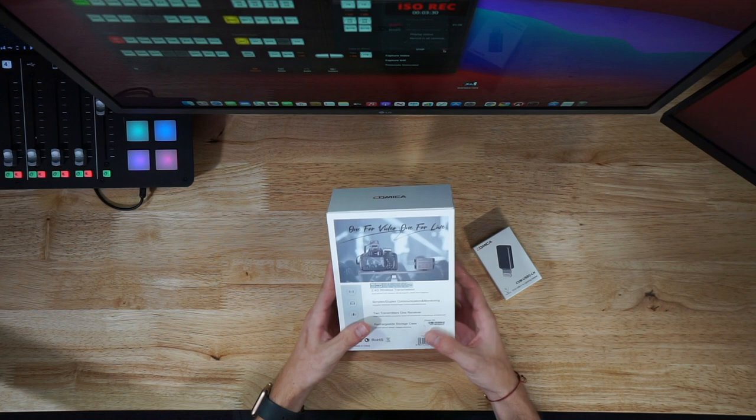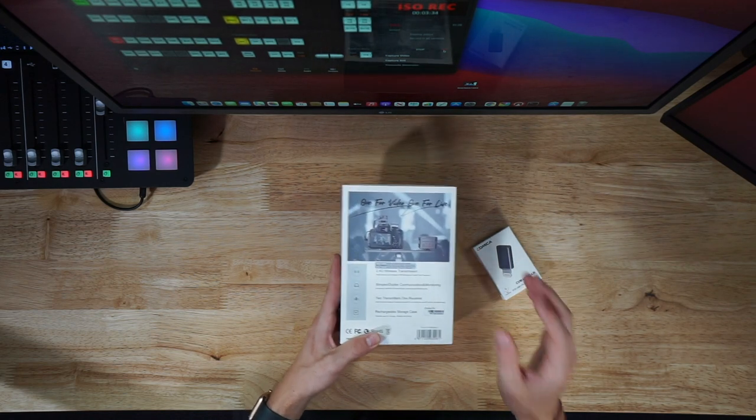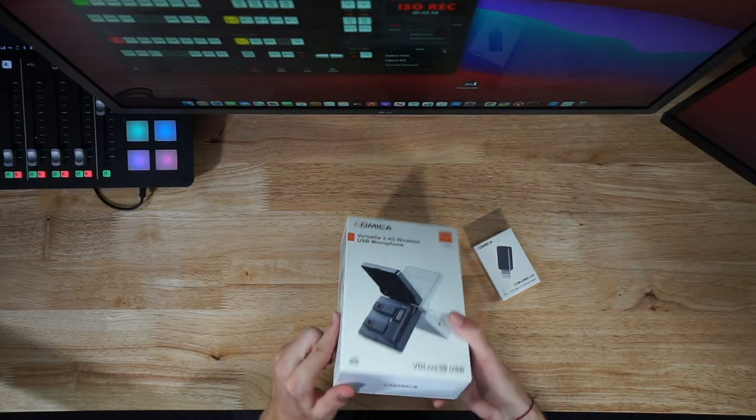It is 2.4 gigahertz transmission. There are two transmitters and one receiver, meaning you can have two people with the mics on and it'll transmit to the device and record on your iPhone or Android. There is a rechargeable storage case as I mentioned — I can't wait to bust this open.